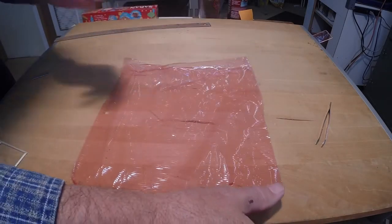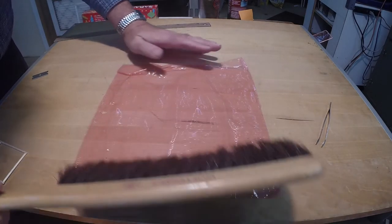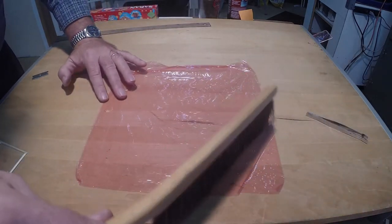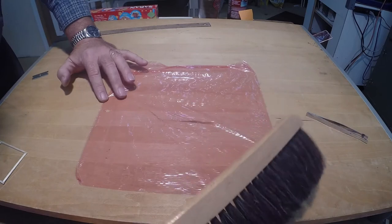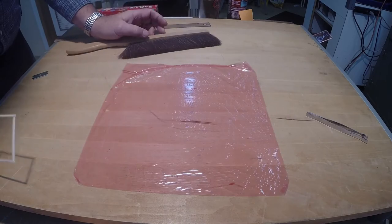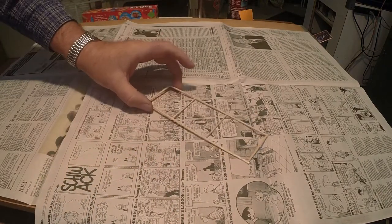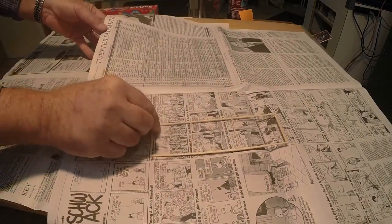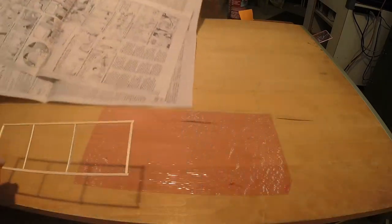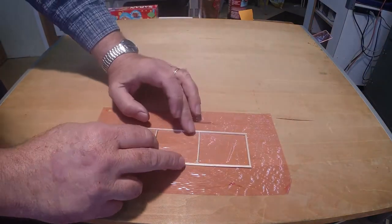If the balsa structure is made from straight strips, it is easy to cover with film. Cut a piece of film larger than the structure, place it on a flat surface and remove any wrinkles. If necessary, tape or weight it to keep it in place. Be careful not to stretch the film as this will warp the structure. Spray the structure in the same manner as previously shown. Wait a minute or two and place the structure on the film. Gently press the perimeter of the structure onto the film. Allow the adhesive to dry, then trim the excess film.